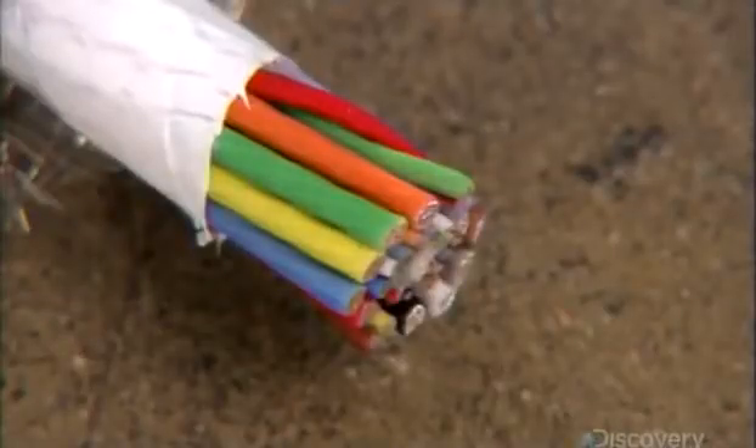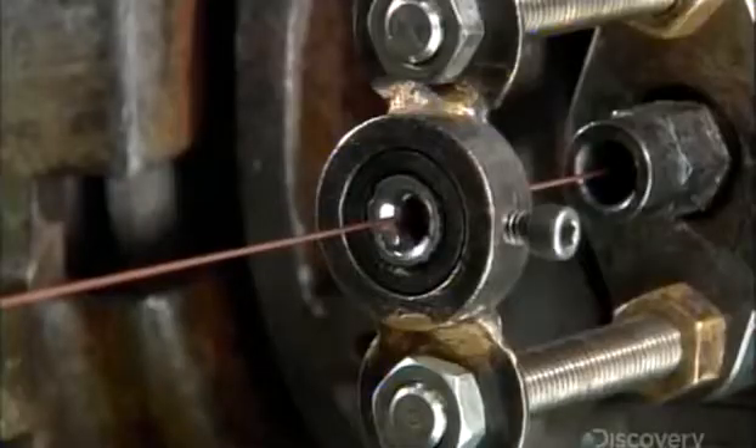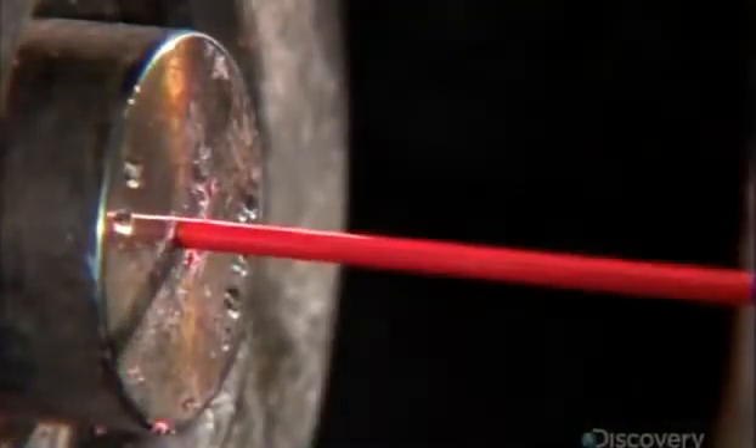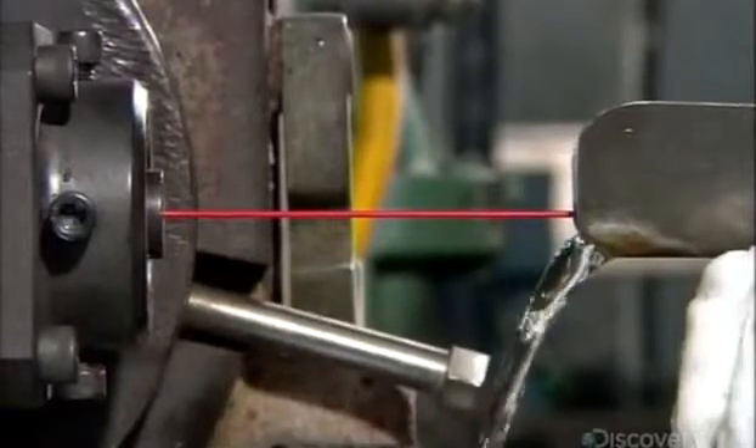At the heart of a cable are electrical wires, called conductors. A conductor begins as a bare copper wire. This extrusion machine coats it in plastic. Chilled water solidifies the plastic around the wire as insulation, isolating each wire from its neighbors.